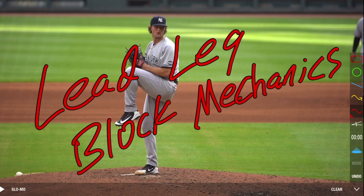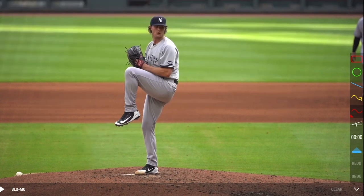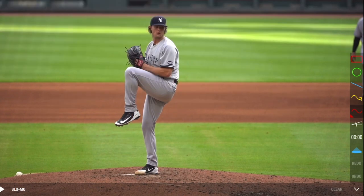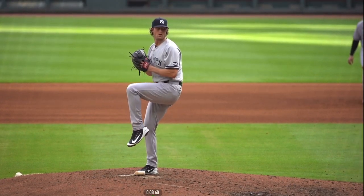The first thing I'm looking for is efficient drive leg mechanics. As I mentioned within drive leg mechanics, we want our drive leg to be our gas pedal. We do not want the lead leg to be our gas pedal — we don't want the lead foot to get aggressive in regards to jumping out and essentially manipulating acceleration. So the first thing I'm looking for is drive leg acceleration.